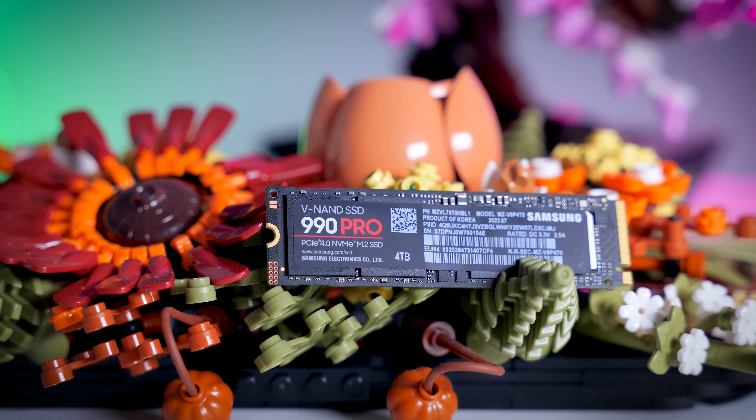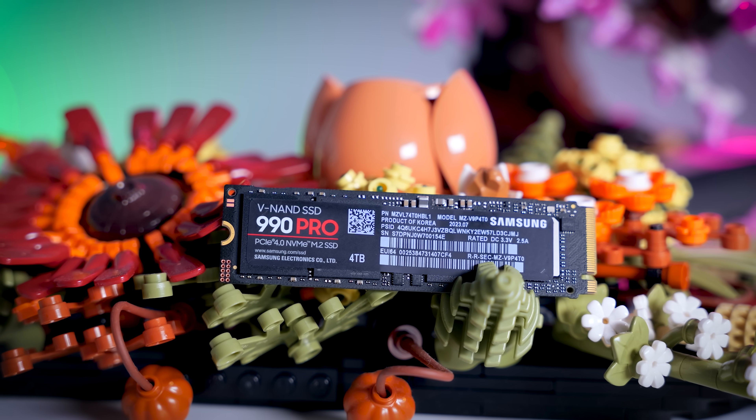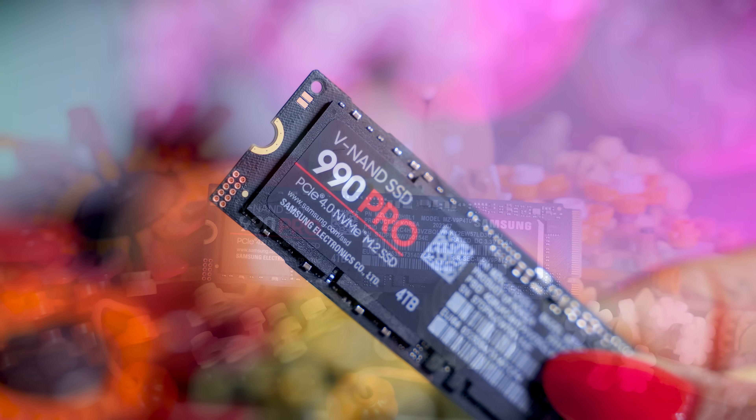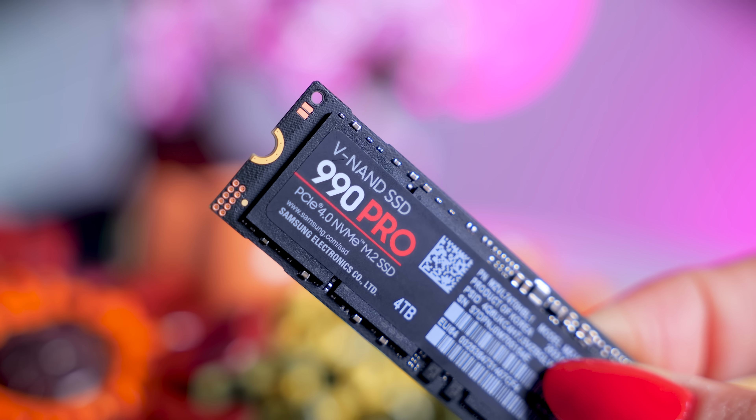So a heatsink is an absolute must for this drive, just as it has been with every other fast Gen 4 SSD I've tested so far. If you have a motherboard with a heatsink, that will be completely enough, but if your motherboard doesn't have one, you can grab the heatsink version from Samsung. And if that one is not available in your region, or it costs much more than the non-heatsink model, you can grab a third-party heatsink from Amazon — it will only cost you about 10 dollars or 10 euros, and it will be completely enough for this drive.